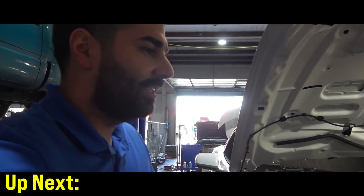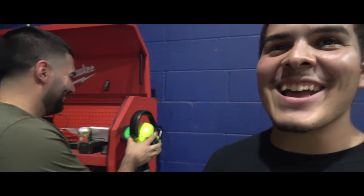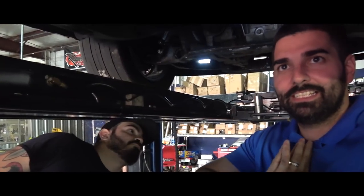Next time anybody asks to install one of these, I'm going to charge double. I'm so excited about this — almost tripled the horsepower. These next couple of videos are going to be lit.